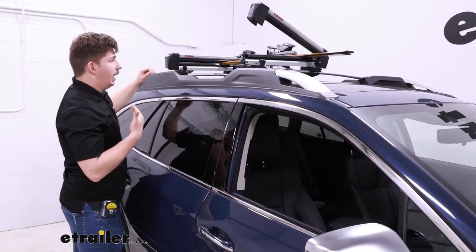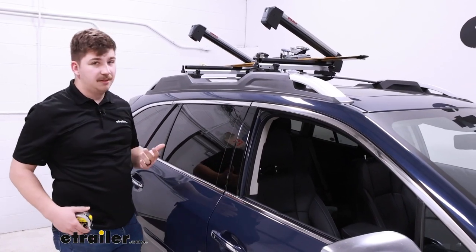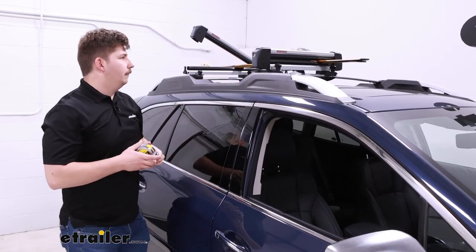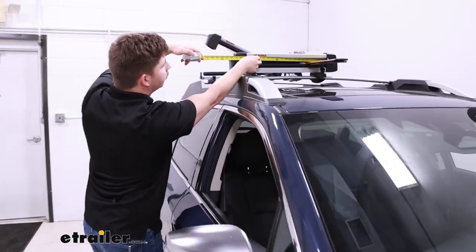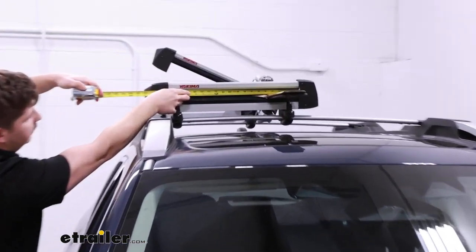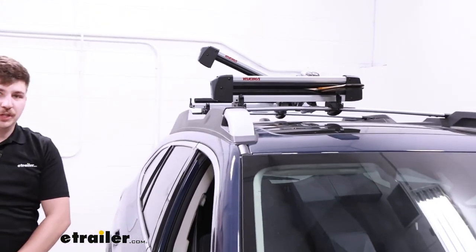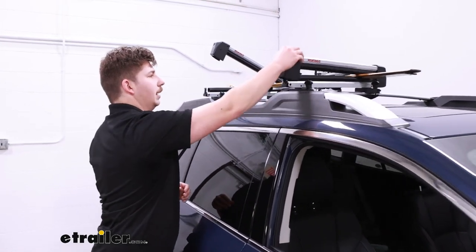This is going to be the FreshTrak 4. You can also get this in a slightly larger size, the FreshTrak 6, and the main difference is that the 6 is just a little bit longer. On the 4 here, the actual usable space from inside edge to inside edge is about 18 and three-quarters of an inch. You can line up your skis and snowboards at home to see if they fit within those measurements, and if they don't, the larger size may be the better option for you.